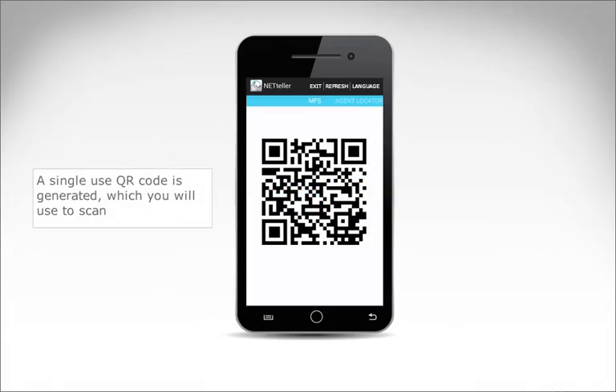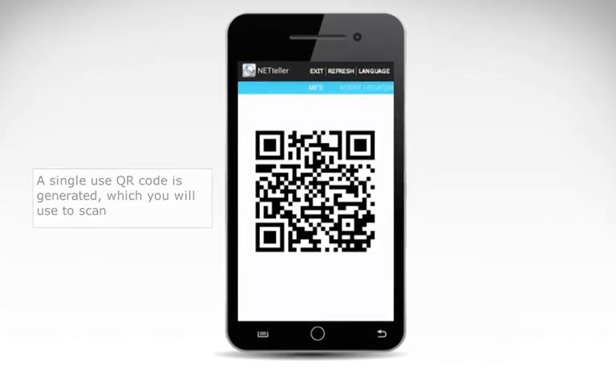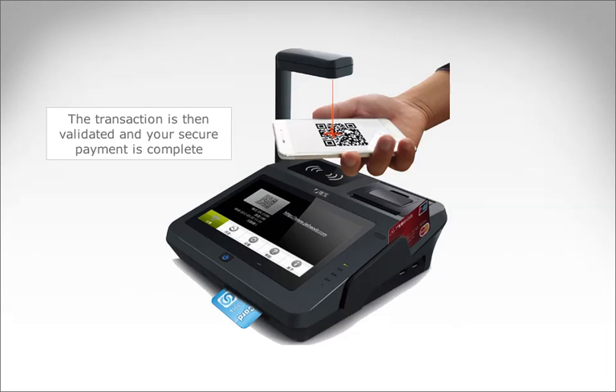A single use QR code is generated, which you will use to scan. Simply scan your QR code. The transaction is then validated, and your secure payment is complete.